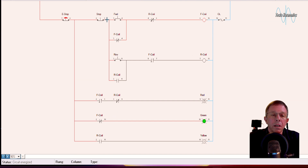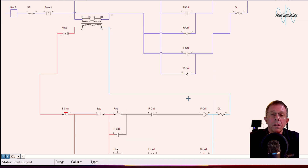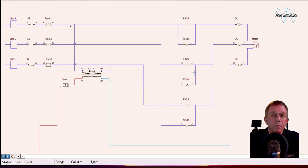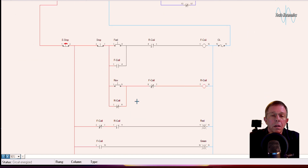The motor is now spinning in the forward direction — it's sealed itself in, the red light is off, and the green light is on. When I stop and go to the reverse line, I can energize the reverse coil, which closes its contact, turns on the yellow light, and seals itself in. It also closes the reverse contacts where we swap two of the leads, so now the motor spins in the opposite direction.